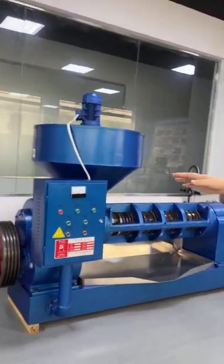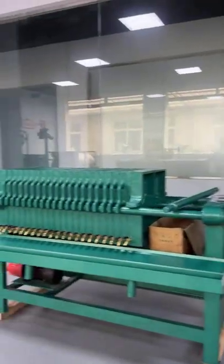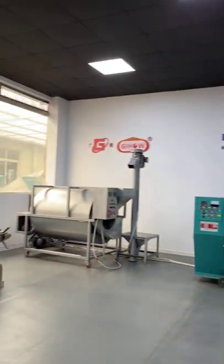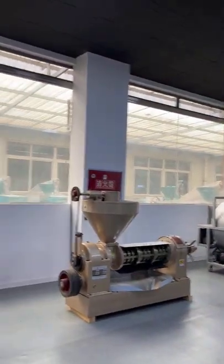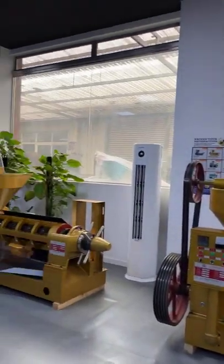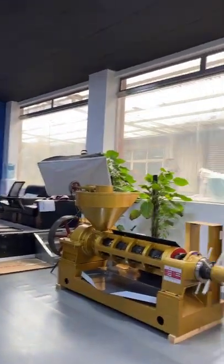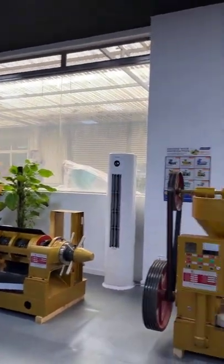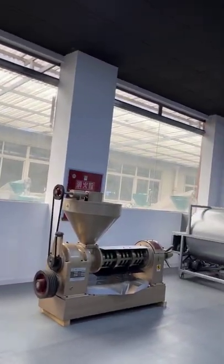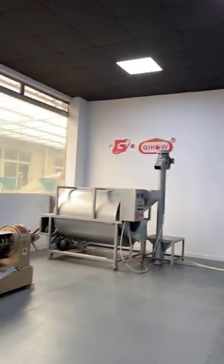Yes, let's show around our showroom. We have some popular models in this showroom. Which model would you like to introduce? I like the biggest one. The biggest one is 50 tons per day, and the biggest one from our factory is beautiful — that's true.